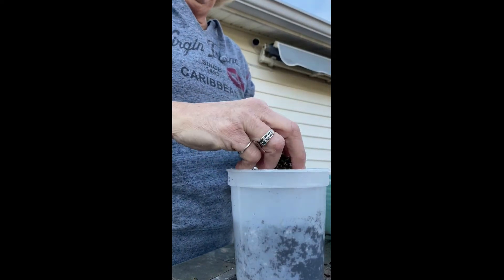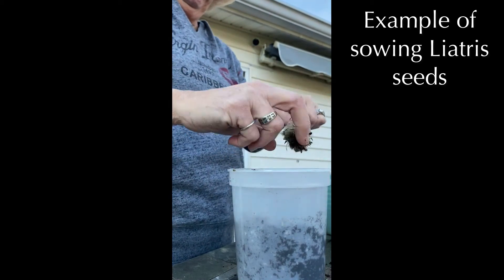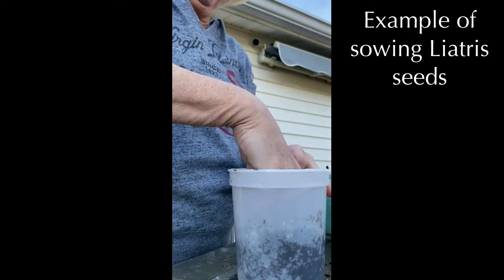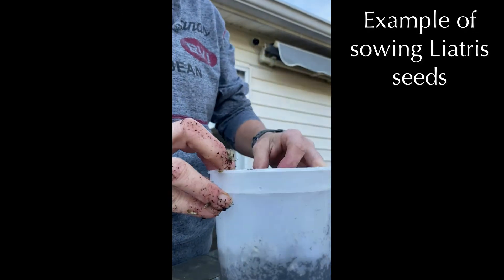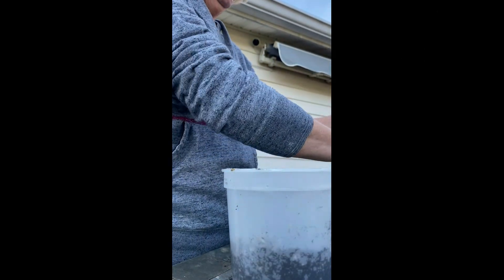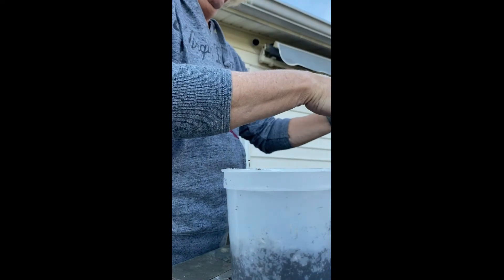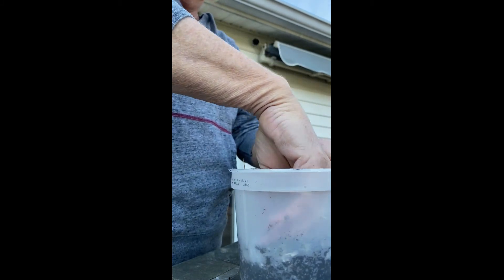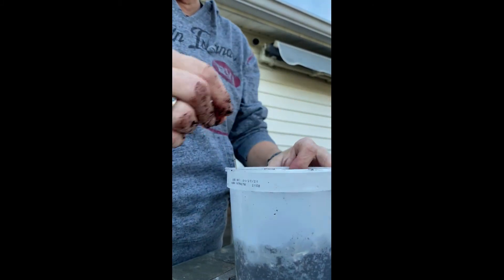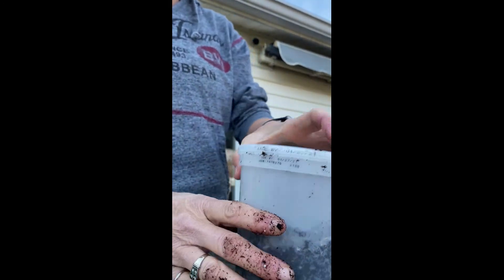Here I'm showing you putting liatris seeds in, sprinkling them around and pressing down a little bit. Liatris does need to have a little soil on top — some seeds are surface sown but this is not one of them. So you put a little soil on top, and again the soil should be pre-moistened. Make sure it's very moist and you'll have much better success. Once it's ready, seal it up and it's set for the winter.